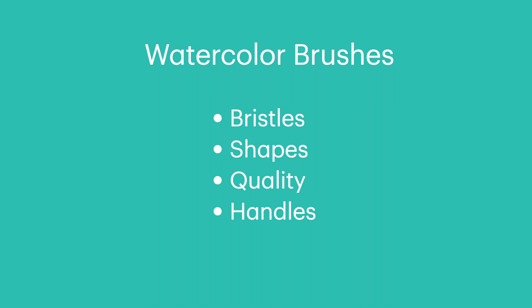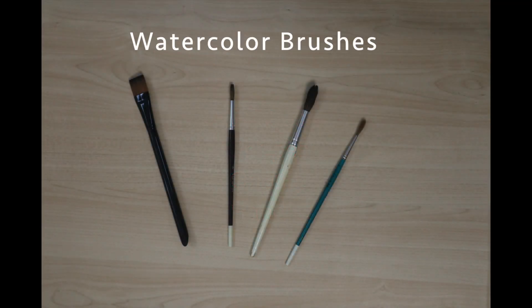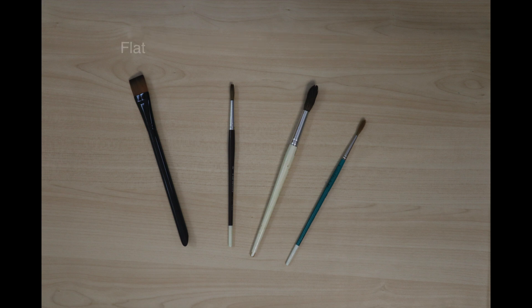When selecting watercolor brushes, there are four things to consider: brush shapes, quality, and handle lengths. Watercolor brushes are different than brushes used for acrylic and oil paints. Watercolor brushes have softer hairs that allow you to soak up excess paint and make softer and more delicate strokes, so be sure to get watercolor brushes. Bristles can be made of synthetic or natural hair — both work fine. Occasionally, a natural bristle will shed while you're painting, but it's easy to remove from the paper and correct your work while the paint is still wet.